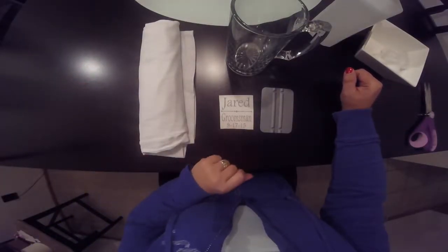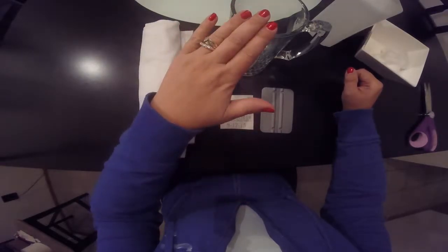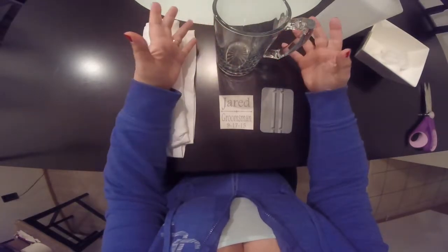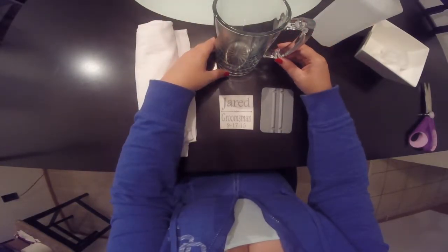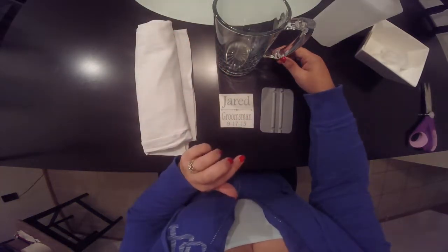Hi there. Today I'm going to show you how to apply the groomsmen decal to your beer stein. You don't have to use a beer stein — you could use a regular glass, a pilsner glass. Pretty much anything that's large enough to fit the decal will work on any smooth, clean surface.